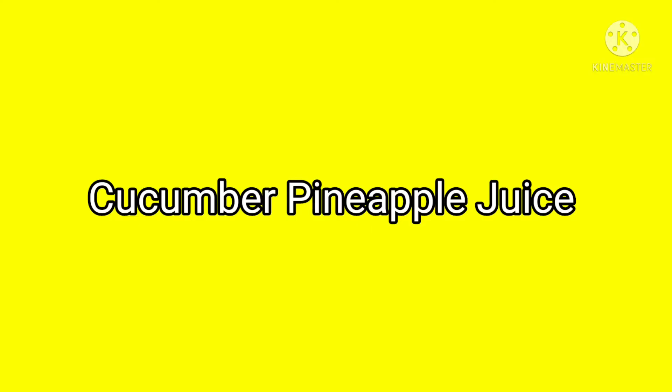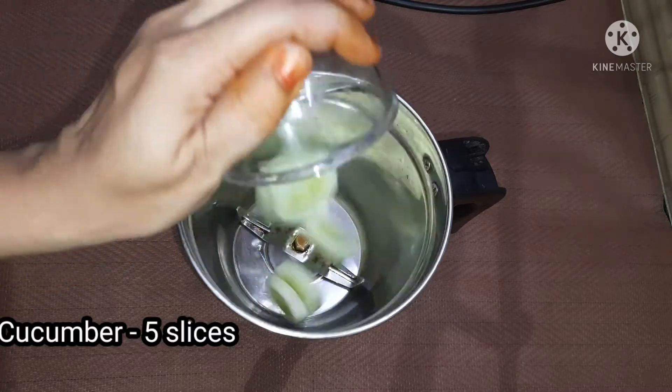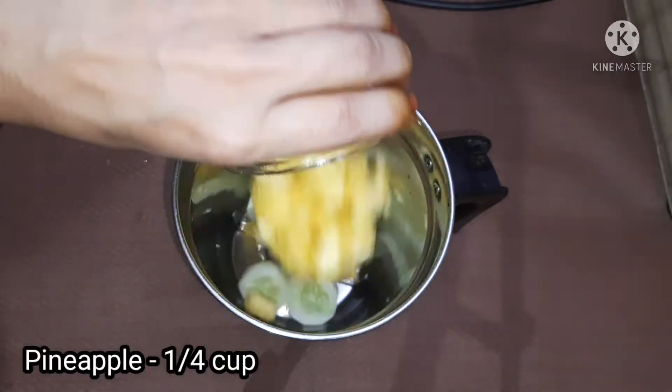Add 1 teaspoon of garlic juice — this is anti-inflammatory. Add 1 teaspoon of garlic juice in a mix jar. First we have to add a small slice and add 1 cup of tea.